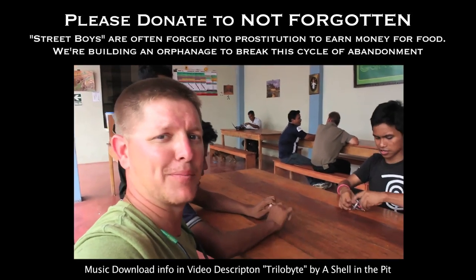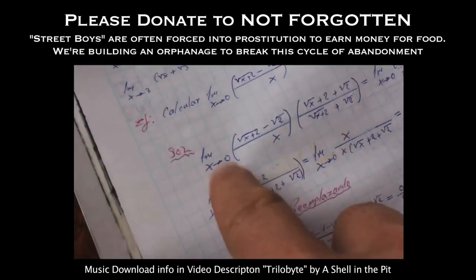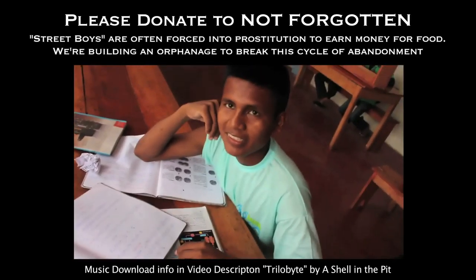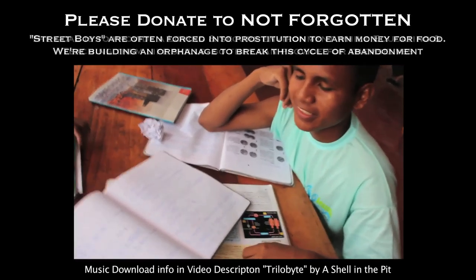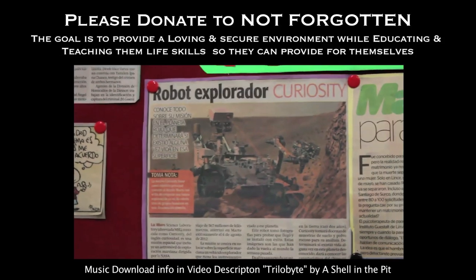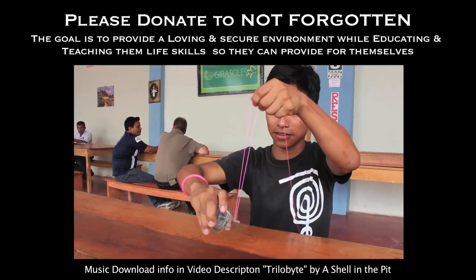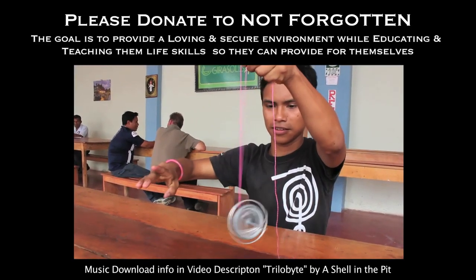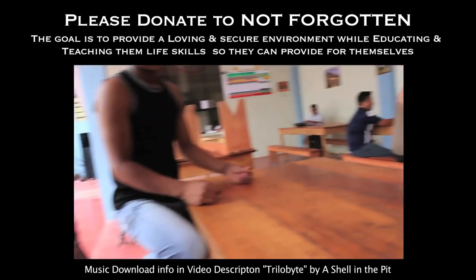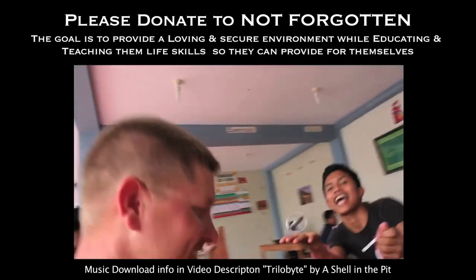This is kind of what we're trying to set up with Not Forgotten. The kids here are working near the limit — that's close to calculus, so they're almost doing calculus. You can see in the boys' home they're learning all kinds of cool stuff. That's what we're trying to do, and I'm happy to do it.